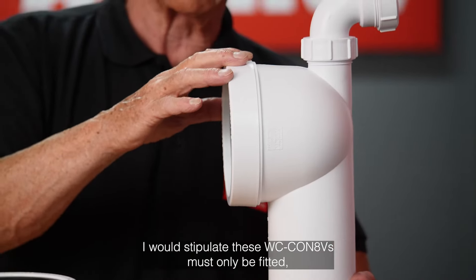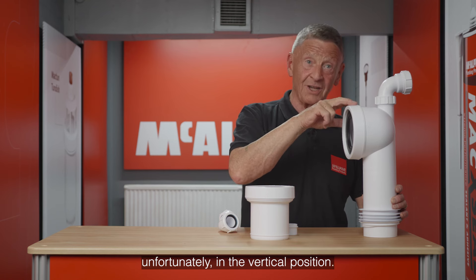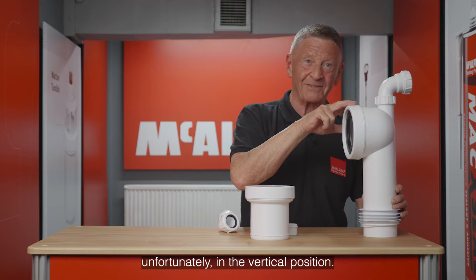I would stipulate these WC CON8Vs must only be fitted, unfortunately, in the vertical position. Thank you.